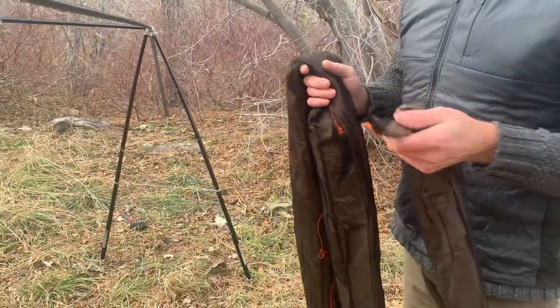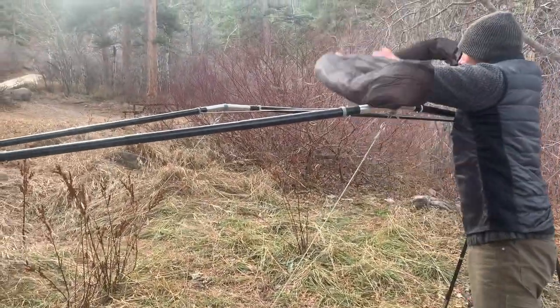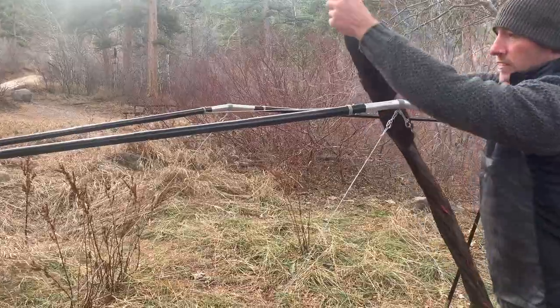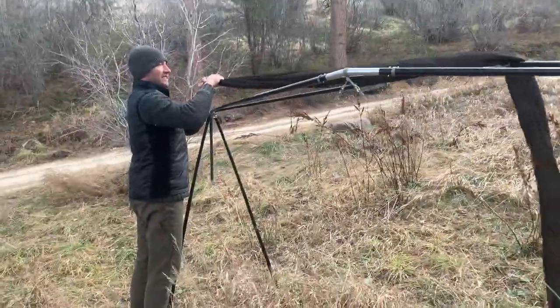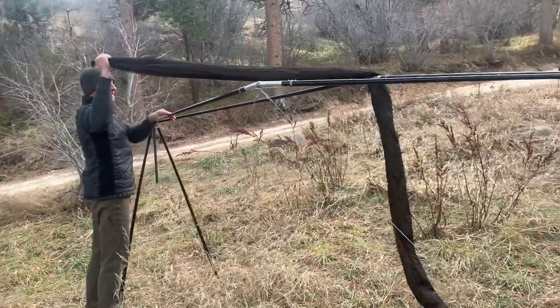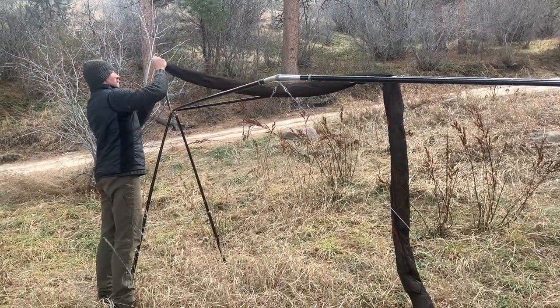All right, it's time to bring out the tarp. This is a beautiful 12-foot tarp from Walhalla Hammocks and Outdoors. You can see it comes with a snakeskin, which makes setup much much easier on these extremely windy Wyoming days that we are facing this time of year.